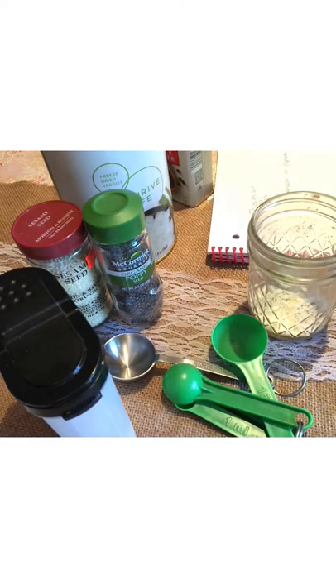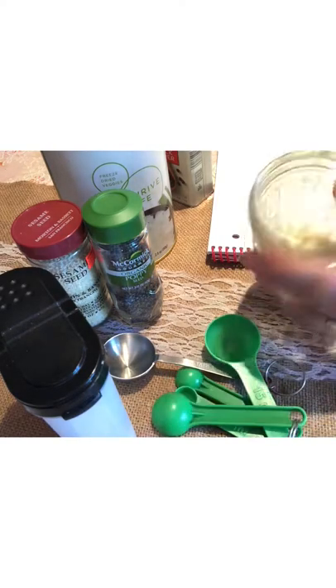Now I'm making bagels, and I wanted to show you how I make my own everything bagel seasoning. It's a lot cheaper to make it yourself and you get lots of batches out of it. I don't have a Trader Joe's nearby, and even though I found it on Amazon, I prefer to make it myself.